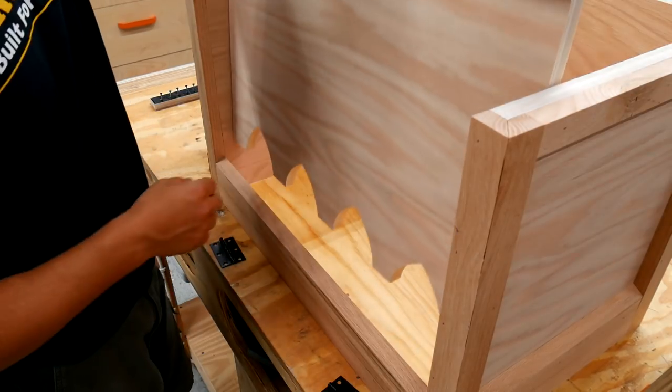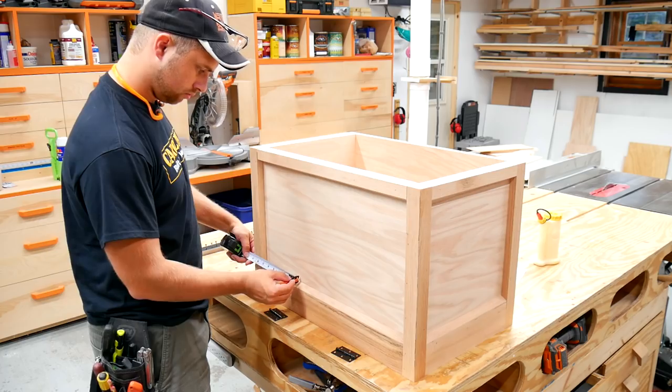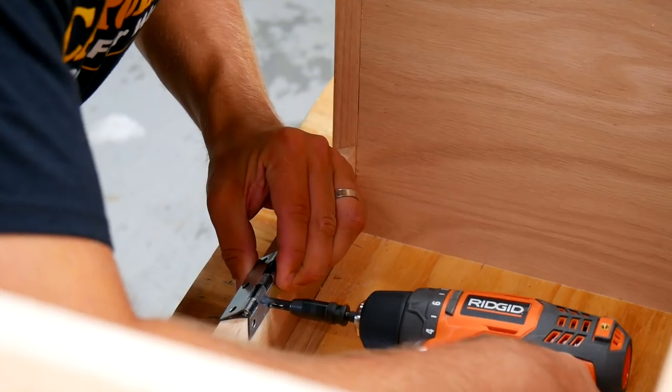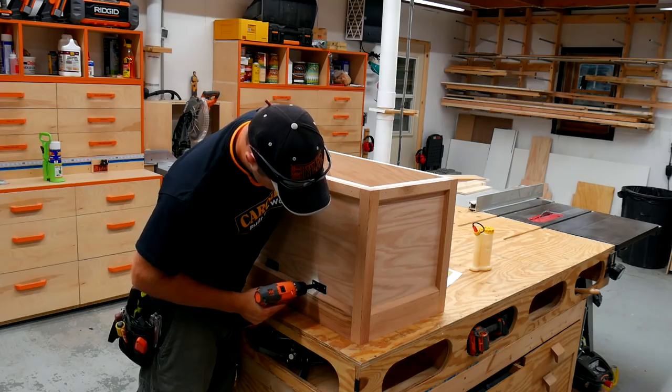I keep a bunch of these little strips of wood around mostly for mixing up epoxy, but they work great for spacers just like this. I measured where I wanted those hinges to go, then used a Vix bit to drill some pilot holes and then screwed them into place.